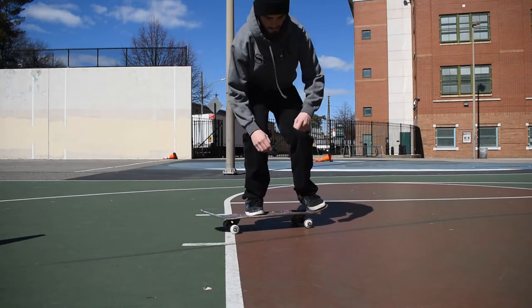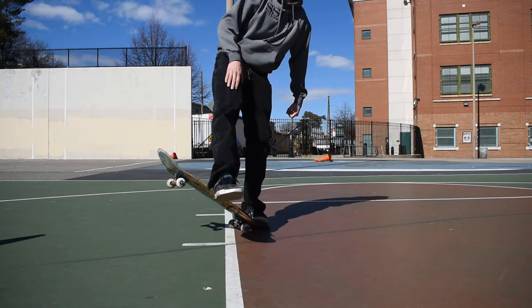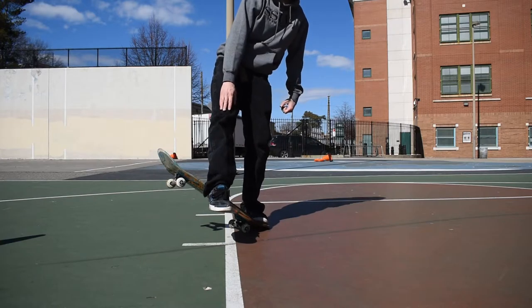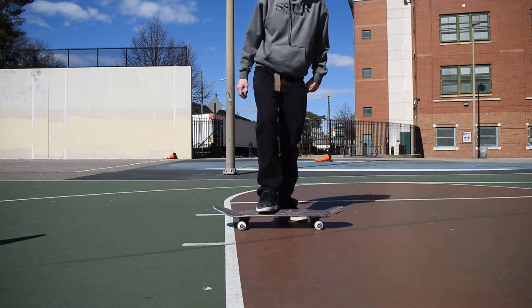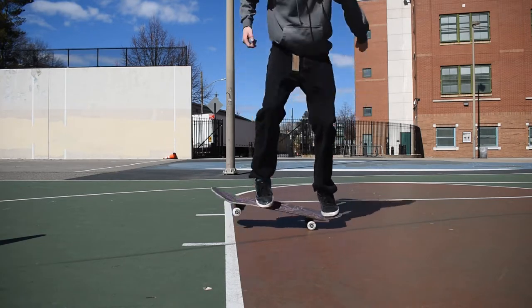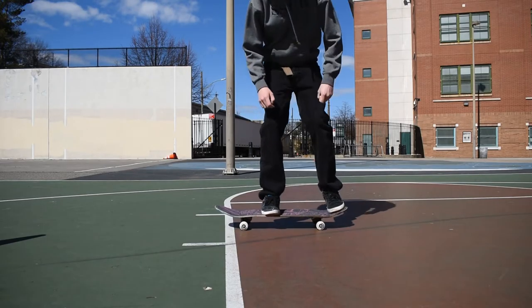I'll show you some examples of stationary tricks. The first one is a heelflip. When you want to flick, you straighten your front foot out, and once you straighten it, you bend it back to your chest, just like I was saying before. You want to suck your feet into your body so you can get on top of the board.